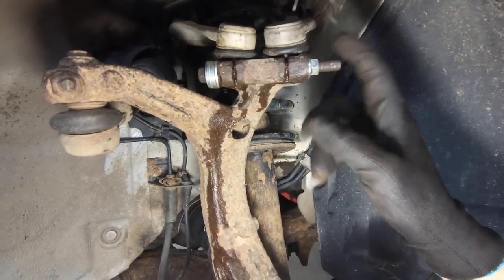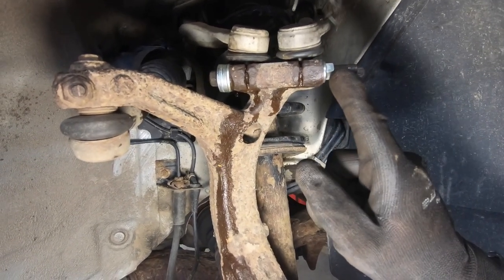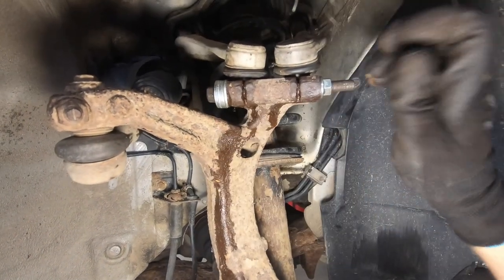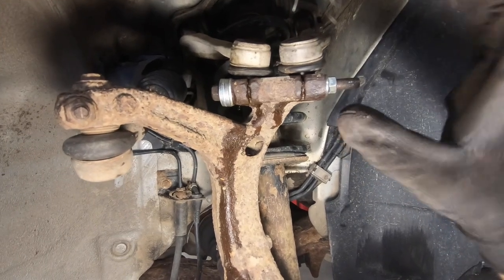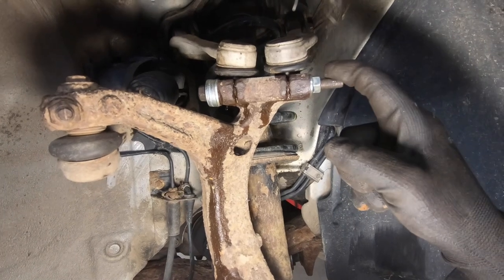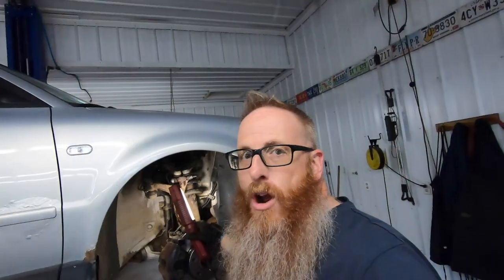I managed to find a bolt out back — it was long enough but unfortunately didn't have enough threads, so we stacked a few washers on this end, stuck it through, and got it tight with a lock washer and lock nut. It should suffice until we can get some extra threads cut onto that bolt. Crisis averted for now — we're moving on to the other side to finish up the brake job.